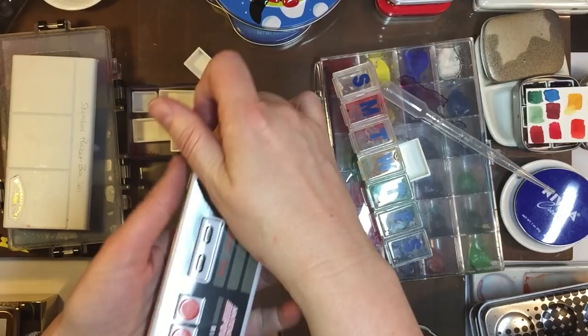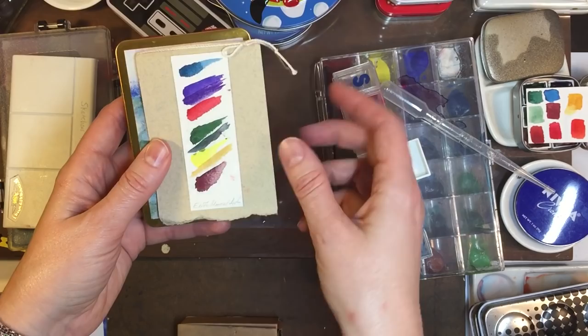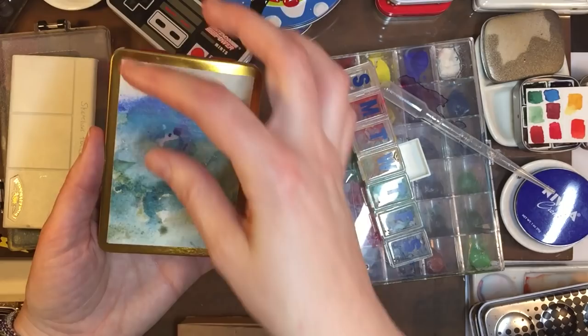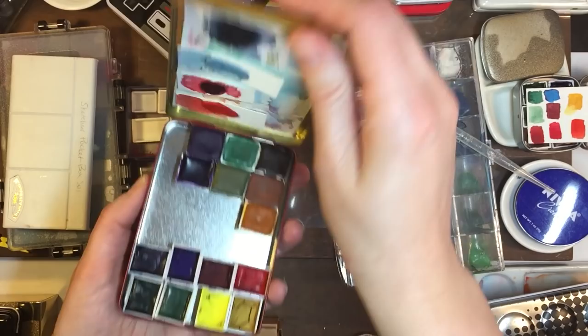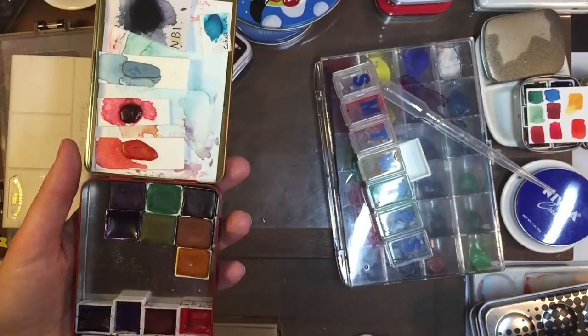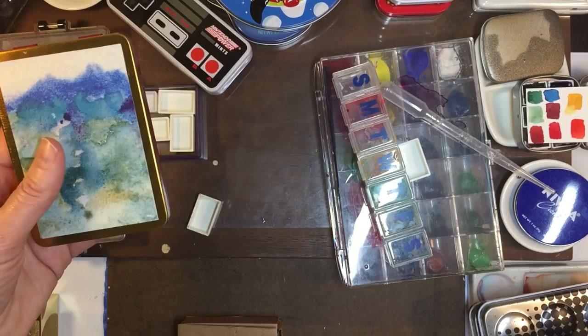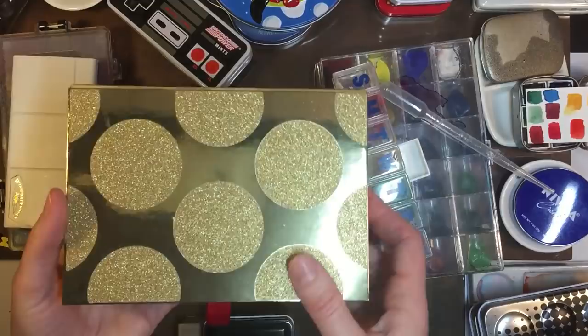This was a candy tin from a big store — it's Nintendo themed — and these have my other Daniel Smiths and some Jackson. Margo sent this in — I think it's a cigar case — and she put stickers on it and put Yupo paper in it as a mixing area so you can hold your paper. These are all my handmade paints from Margo and Dan from Pendant Holder Art UK. So those are really nice.